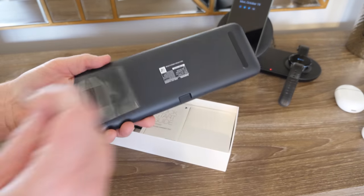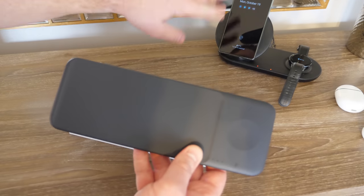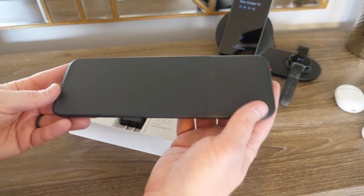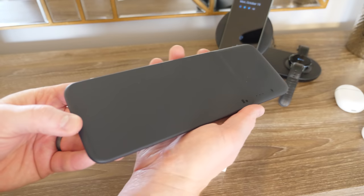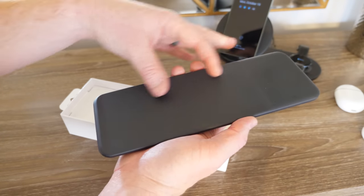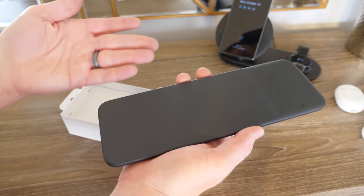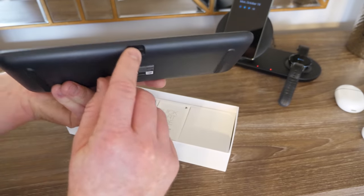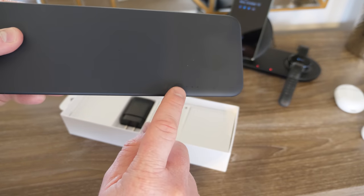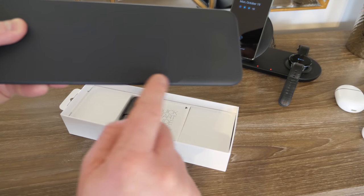I really like how slim this is compared to the other pad — here it has the little angled charging pad, but I like how it's all flat and all in one. Now one thing about this is it does have six different coils built in, so you could place your device pretty much anywhere on here without having to line it up exactly and it will begin charging. There on the back is where you plug in the power cord, and right here on the front is where you have the charging LEDs per location.